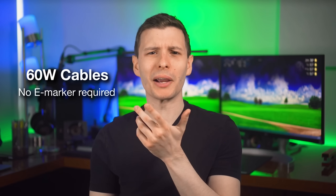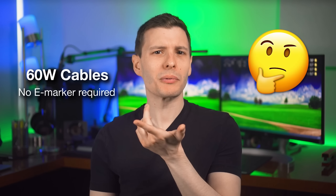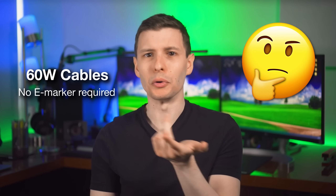You might be confused about how devices know how much power 60-watt cables can handle without an E-marker. But 60-watt USB-C cables are literally the only ones without one — 100 watts and up requires an E-marker, and 60 watts is the minimum for any USB-C to C cable. So if a device detects something plugged into its USB-C port with no E-marker and no resistor signifying a USB-A plug on the other side, it must be a basic USB-C cable capable of 60 watts.